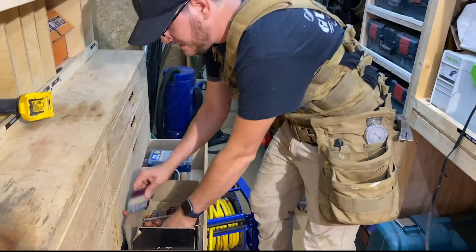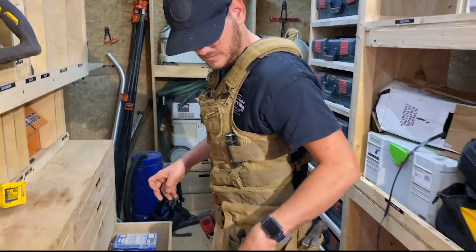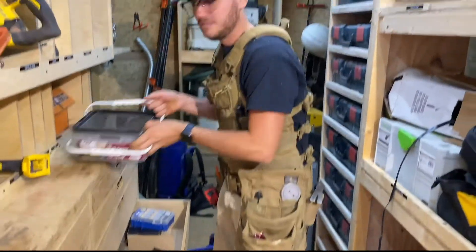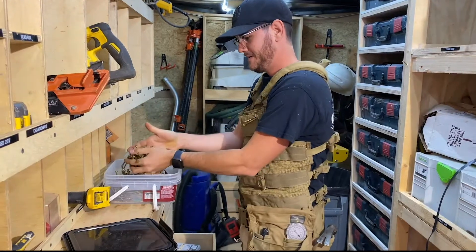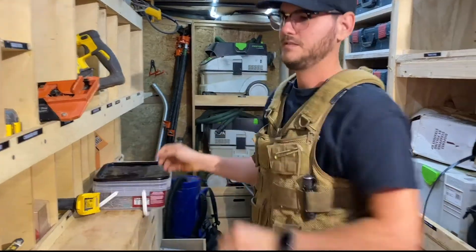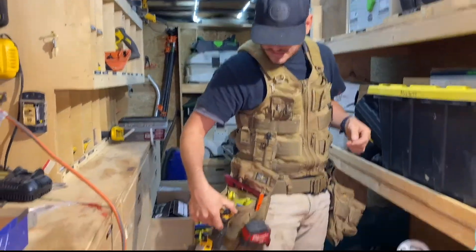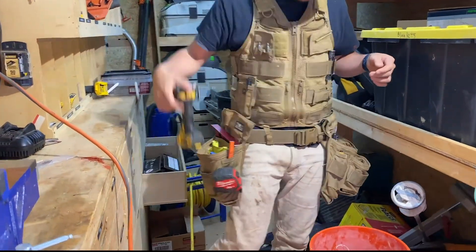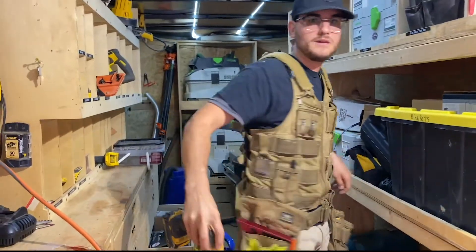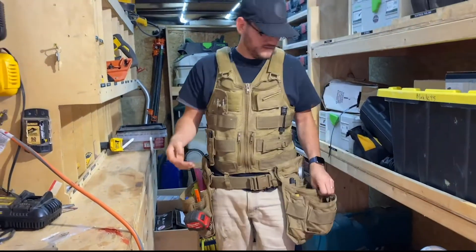So we're going to do some framing today. Grab some framing nails, stick them in there. Grab some screws, and in here we've got my impact drill. There are a lot of different places you can put it — you can put it here, put it here, and if you're climbing a ladder you can put it back here. So a lot of different options.